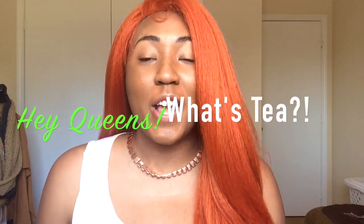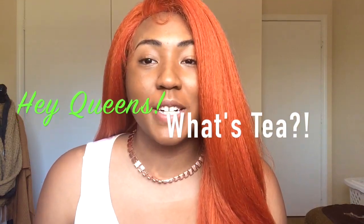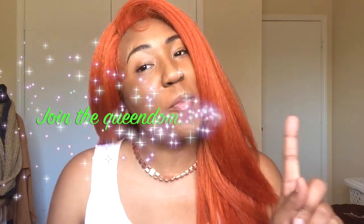Hey queens, welcome to my channel! If you are new, thank you so much for deciding to click this video and share this with me. Make sure you click one more time and hit the subscribe button below so you can join this wonderful queendom and make sure you won't miss any of this greatness.